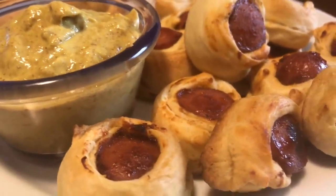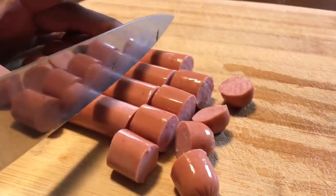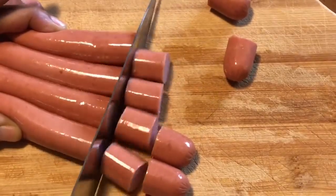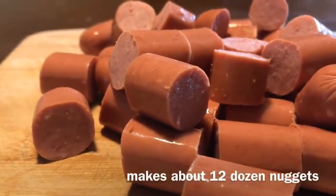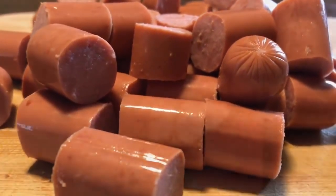Welcome to the channel! Today on the menu we're going to be making these easy hot dog nuggets. Let's begin by cutting our hot dogs into one-fourth to one-half inch thick slices. I have about a 16-ounce package of hot dogs — about eight. You can use pork, turkey, beef, or even vegan hot dogs.